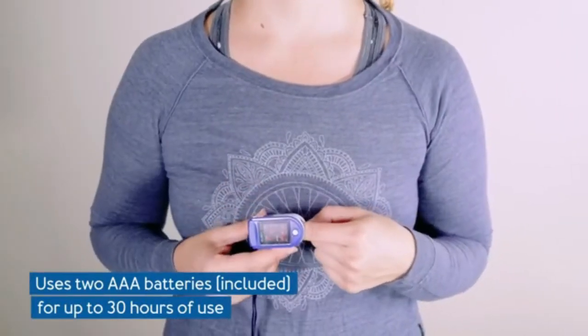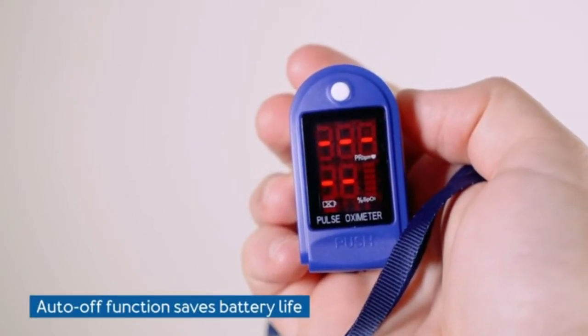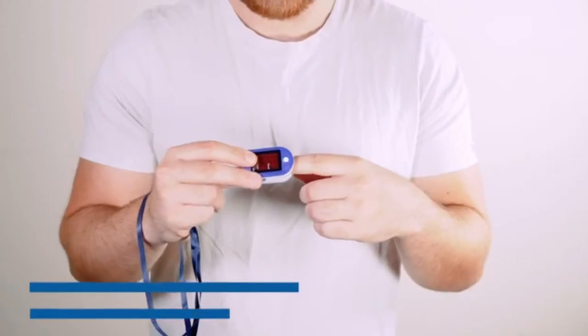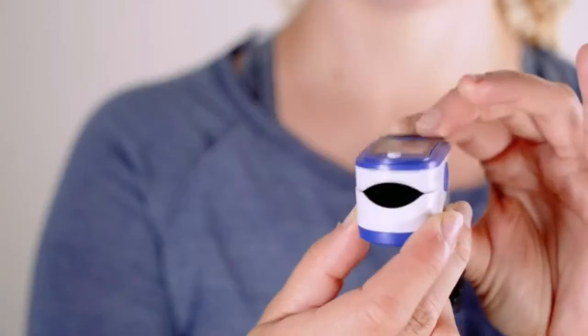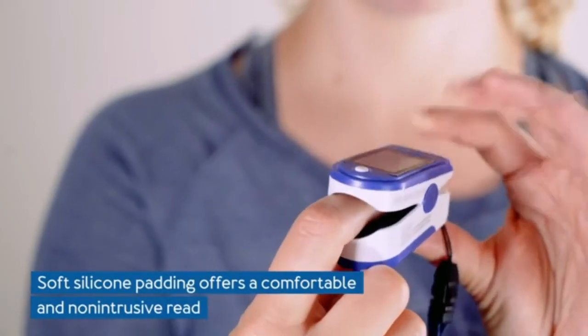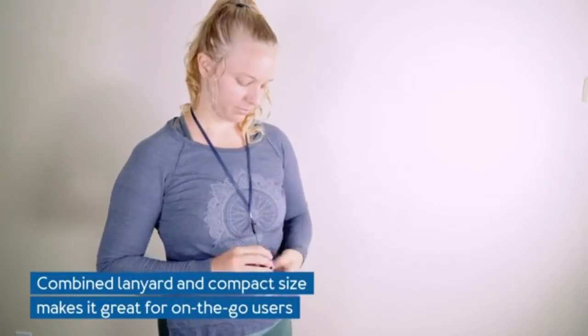Great for physically active people: the finger oximeter is perfect for runners, cyclists, and high performers looking to track their heart rate and SP02 pulse oximeter levels after engaging in sporting activities. Perfect for kids use too — all ages, all finger sizes. Our simple and ergonomic blood oxygen monitor accommodates all finger sizes, so both kids and adults can use it.